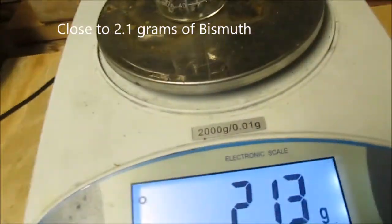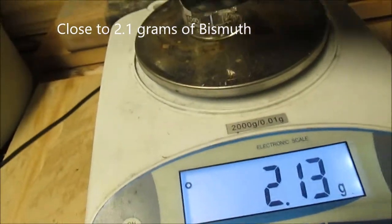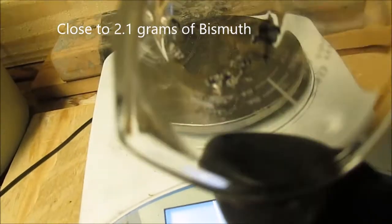So we got a little bit over 2.1 grams of bismuth, but that's okay considering the method we used to get this bismuth into a small form.